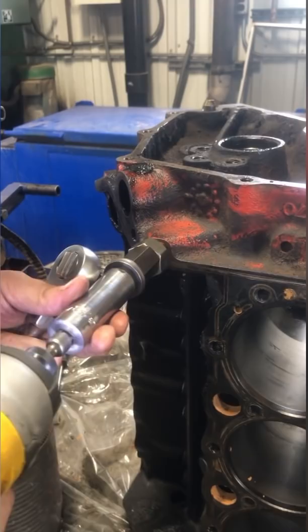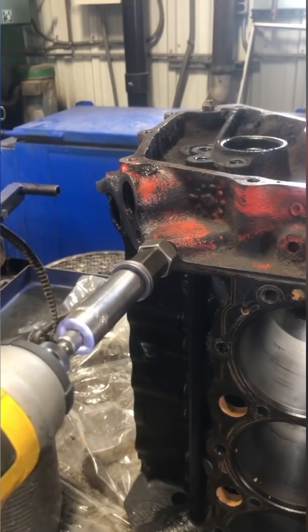Yeah, your Milwaukee would have pulled that no problem, but I had to get it started with a ratchet since I cheaped out on DeWalt. But she still finished the job and the plug is removed from the block.